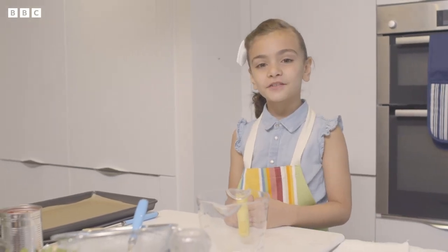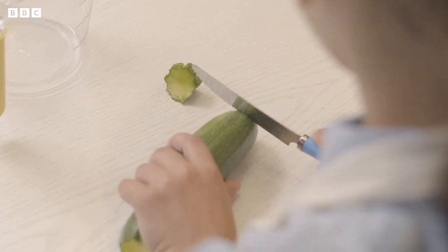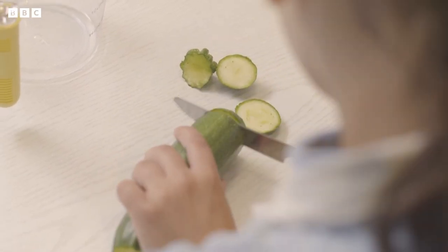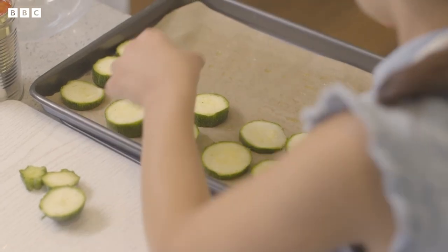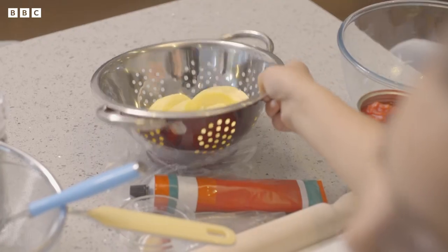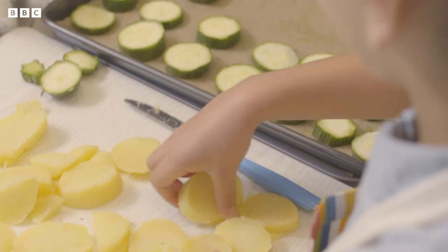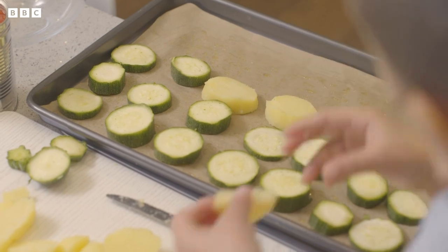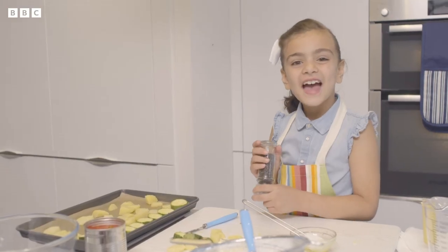First, what we're going to do is chop up the courgettes. You've got to chop up the bottom and the top first, and carefully cut the rest into slices. Now put them on baking paper with a little olive oil. Ask a grown-up to peel and boil potatoes for you and carefully cut them into slices. Put them on the tray as well and brush them all with olive oil.